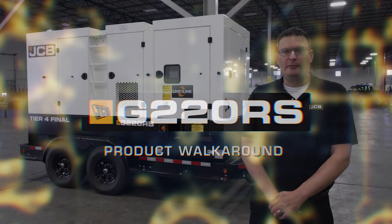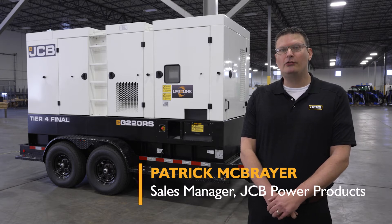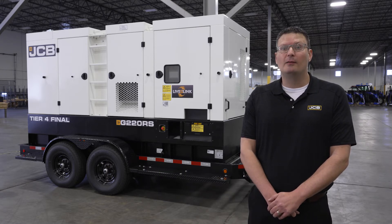Hi everyone, my name is Patrick McBrayer and I'm the Power Products Sales Manager. Today we're looking at the G220RS Tier 4 Final Mobile Diesel Generator from JCB.